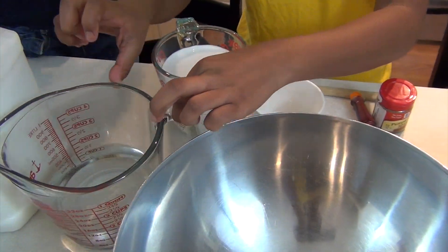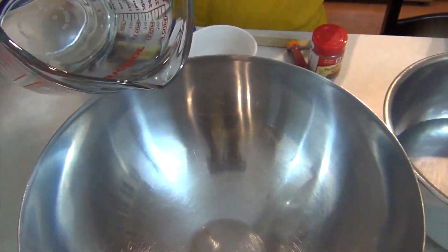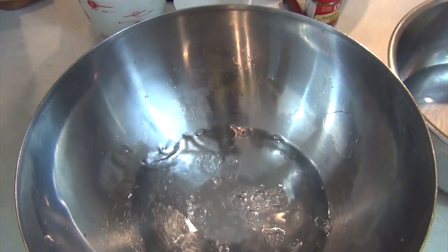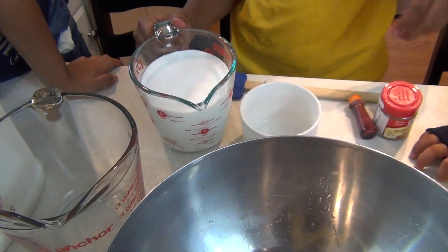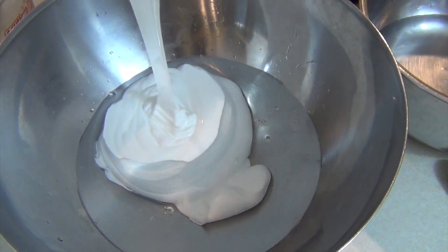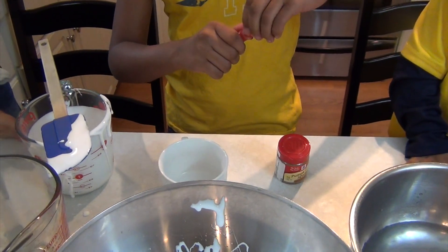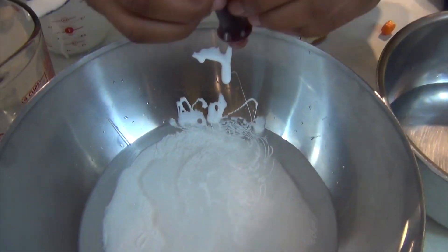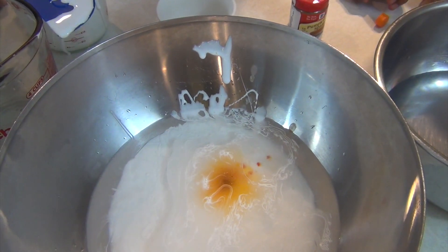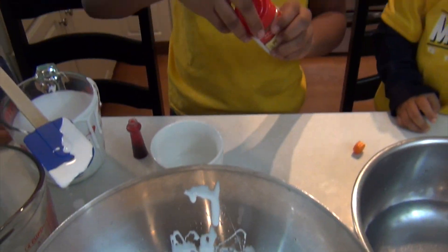We're going to pour one and a half cups of very warm water into the bowl, and then two cups of Elmer's glue straight in. Then several drops of food coloring, and a couple teaspoons of pumpkin spice.